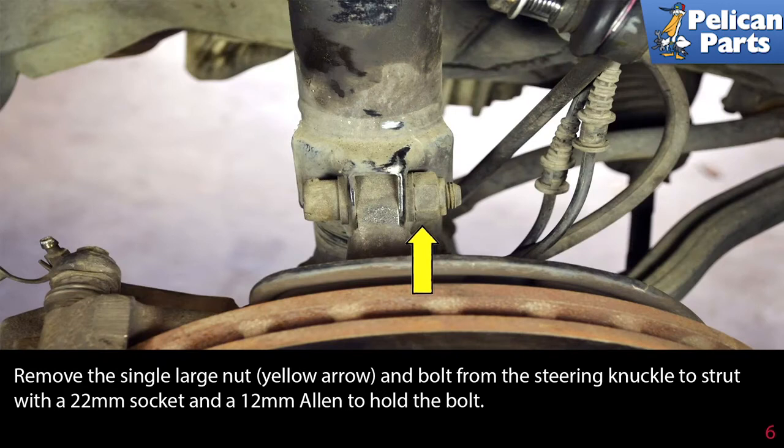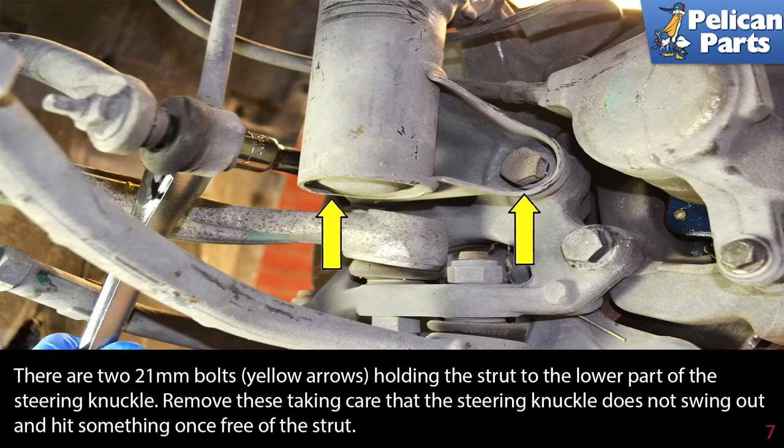Remove the single large nut and bolt from the steering knuckle to strut with a 22mm socket and a 12mm allen to hold the bolt. There are two 21mm bolts holding the strut to the lower part of the steering knuckle. Remove these, taking care that the steering knuckle does not swing out and hit something once you free the strut.